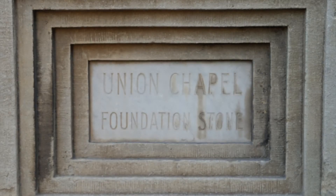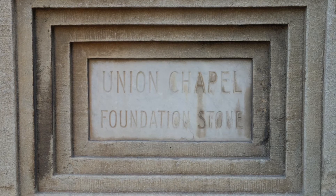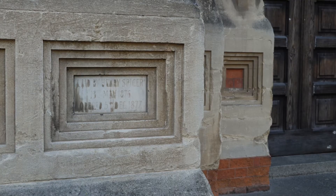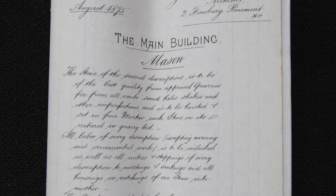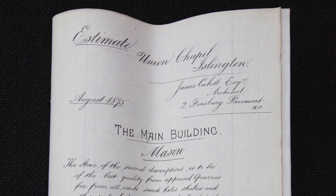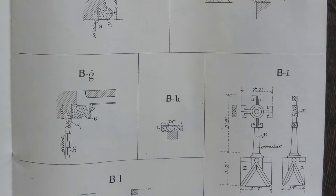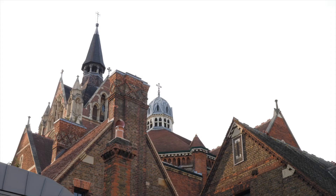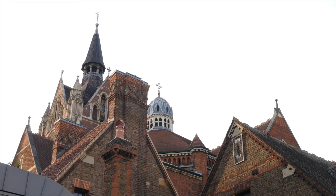The building has a very interesting history. It is a Victorian building, though there was another church here before it. Around 1874 it was decided that a completely new building was needed. The brief was quite difficult — they needed a building to house 1,650 people in the chapel itself and 1,000 in the Sunday school. The budget was very tight at about £15,000 at the time, equivalent to around £3 million today, which sounds a lot, but to build a building of this caliber for that sum today would be very difficult.